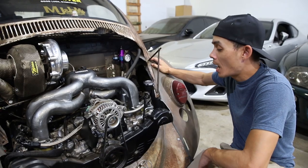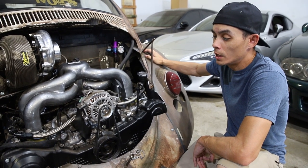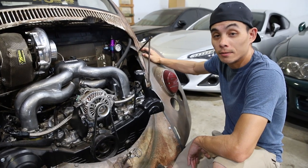Everything's pretty much hot and cold, ready to go. We just got to tune it, make sure she's gonna do what she does. I got to learn how to re-drive it, and then we're gonna take her out, make some hits. She's back home.